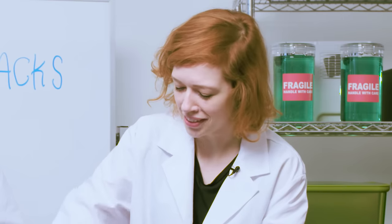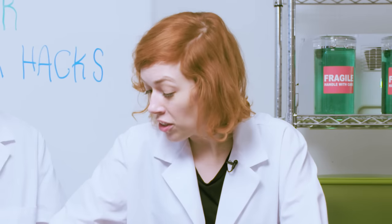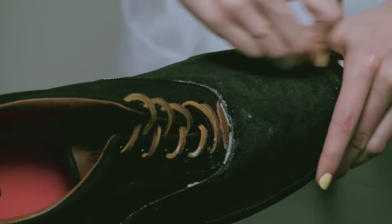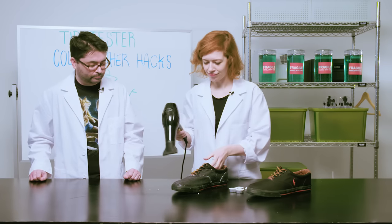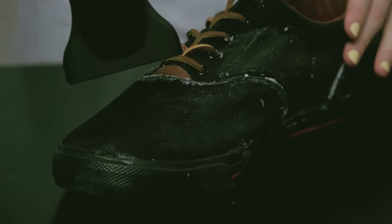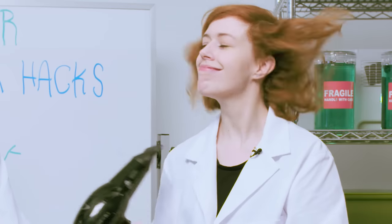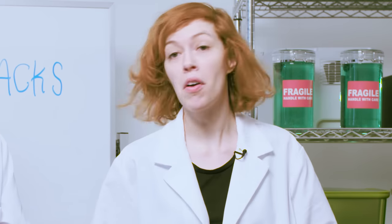Nice shoes! I'm excited to finally be able to step in puddles with them. Tea candle wax is extra good because it's very soft, so it just kind of glides right on. After you have a layer of wax on the shoe, you get a hairdryer and melt the wax. Surprisingly, the shoe looks fine and that wax melted up very quickly.